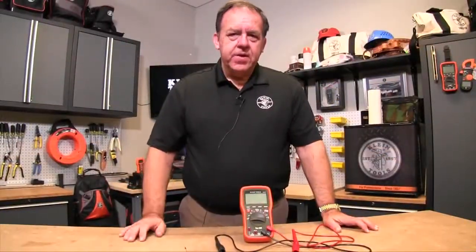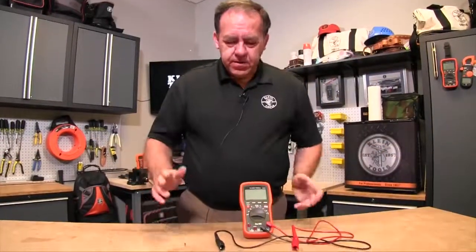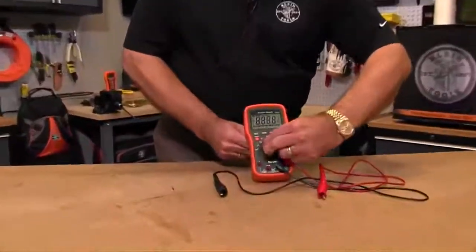To test a diode, you're basically measuring the voltage drop across the diode. So in order to test that, let's first turn the meter on to the diode position.